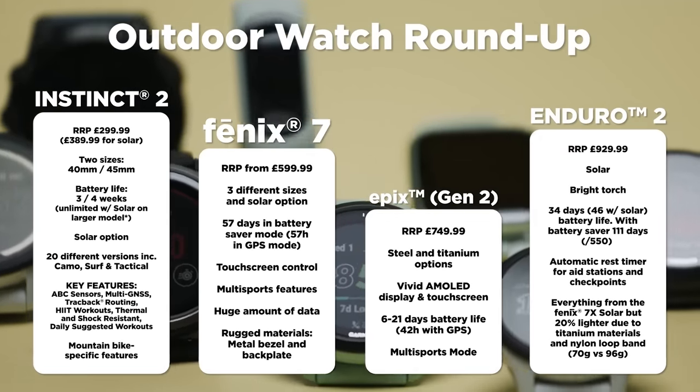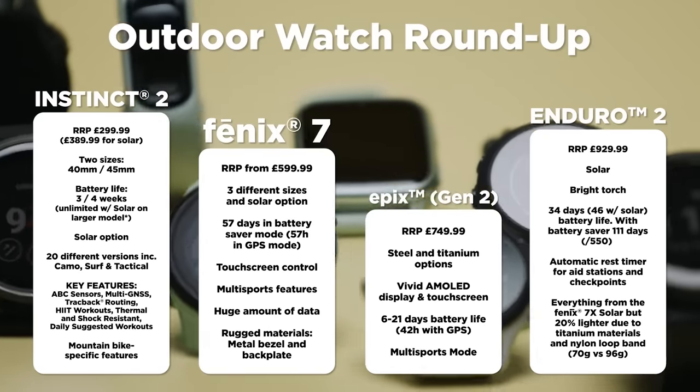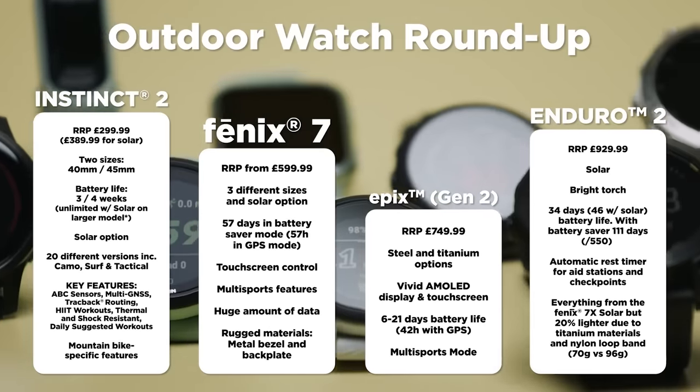We're going to put the stats up on screen to summarize the quite different use cases across all the outdoor watches — but we made it! We've gone through the entire range: fitness watches, running specialist watches, and outdoor watches. You should watch the next video to find out exactly what happened when Sarah took on the challenge of doing exactly what her watch told her to do for 30 days.